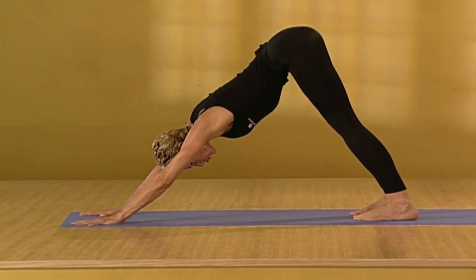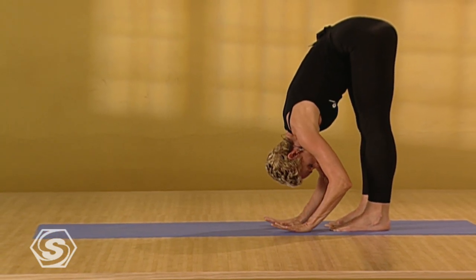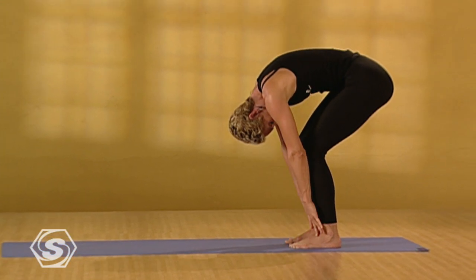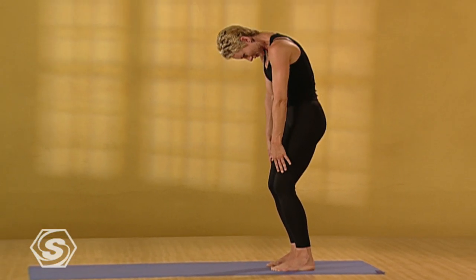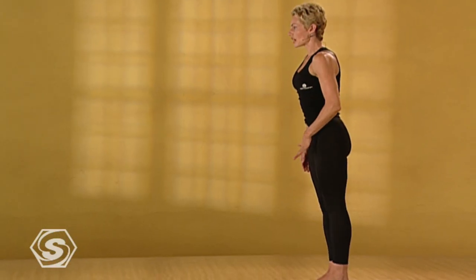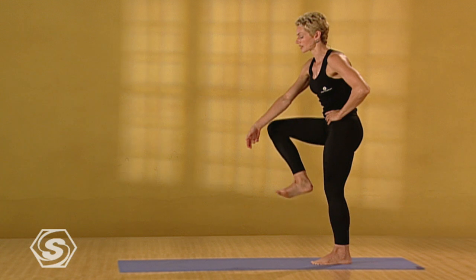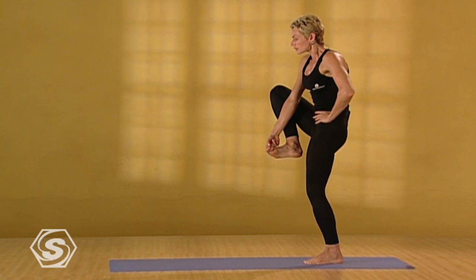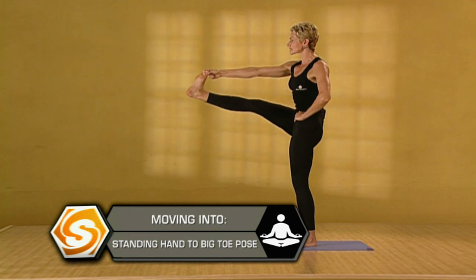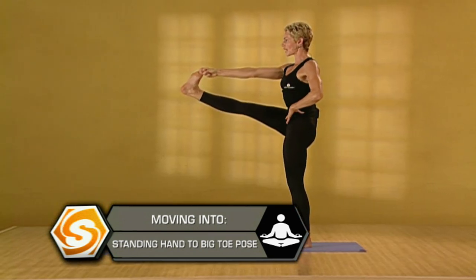Exhale completely. Walk your hands back to your feet. Fold forward. Bend your knees. Draw your belly in. And inhale. Let it roll you up to standing. Exhale. Plant your left foot into the floor. Draw your right knee up. And take your right big toe with your middle and index fingers. Lift the crown of the head. Drop the shoulders. Extend the right leg out. Release the low back. Release the hamstrings. Draw the head of the arm into the body and breathe.